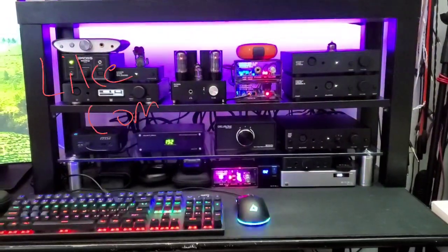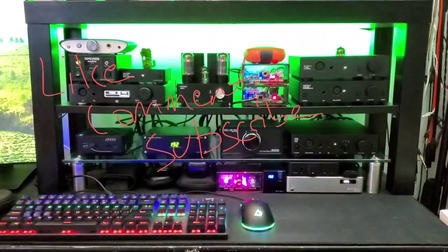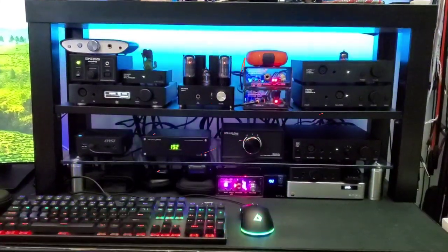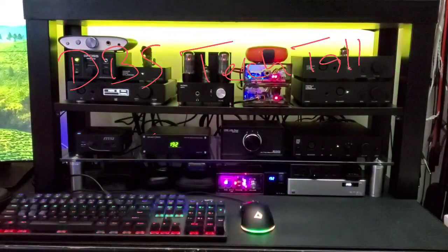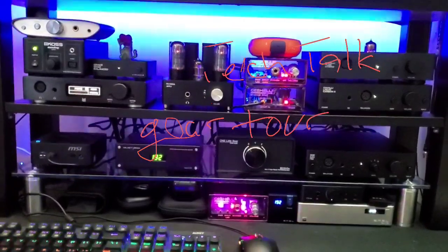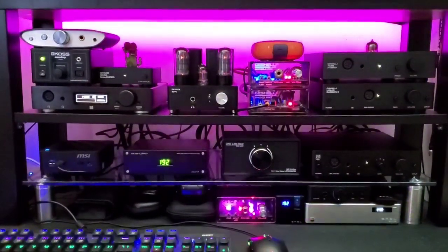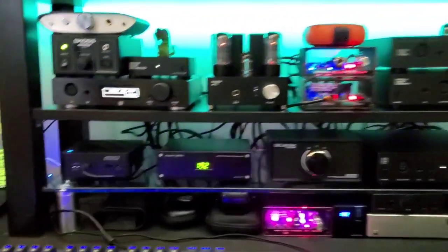Hi folks, Dave with DBS Tech Talk. Today I just want to give you a quick tour of what is currently on my desk. This is not going to be anything technical — just an overview of what gear I am currently using. Some of this gear is on loan and some is my own. If I don't say it's on loan, it means I own it.